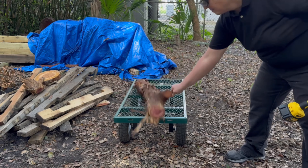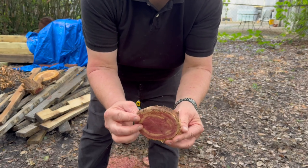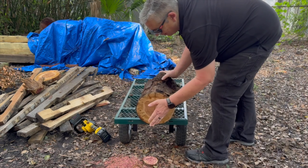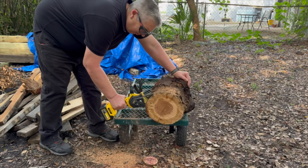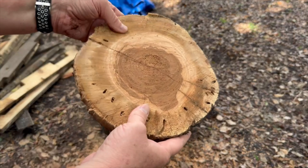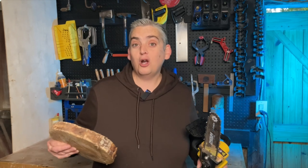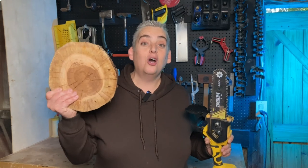Alright, that's enough goofing around — we do have an actual project to build, so let me grab the logs and get started. I had a few logs from some type of conifer tree that I had to take down a while back, and this little saw had no problem cutting them up. But let's put it to the real test with some oak logs I've been holding onto. I have to say, this little battery-operated chainsaw really got the job done, even with that big oak log.